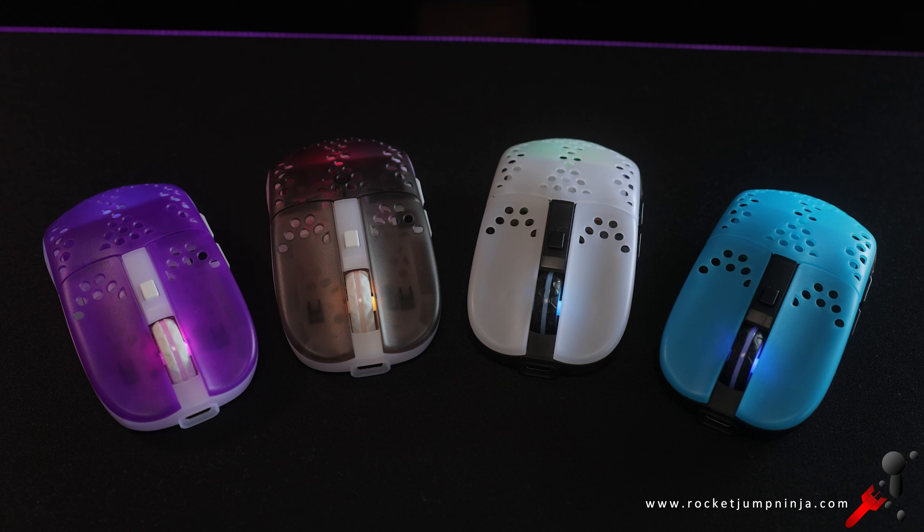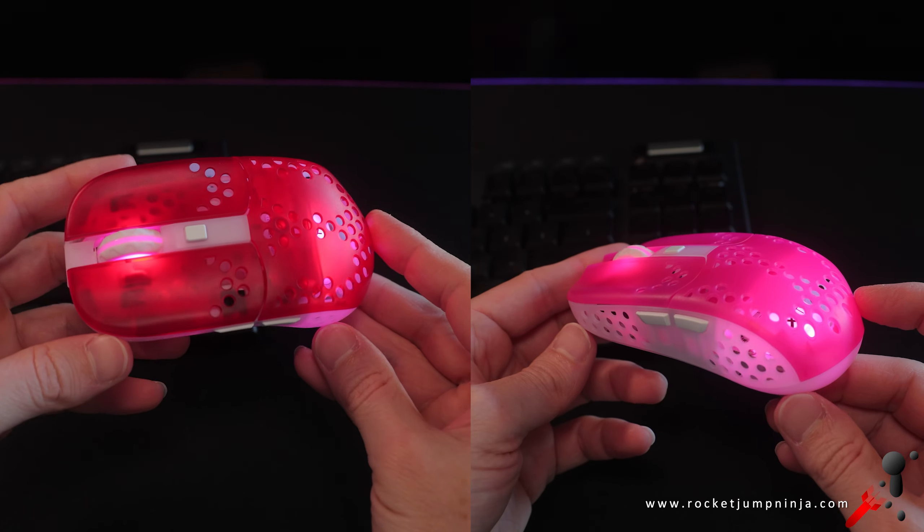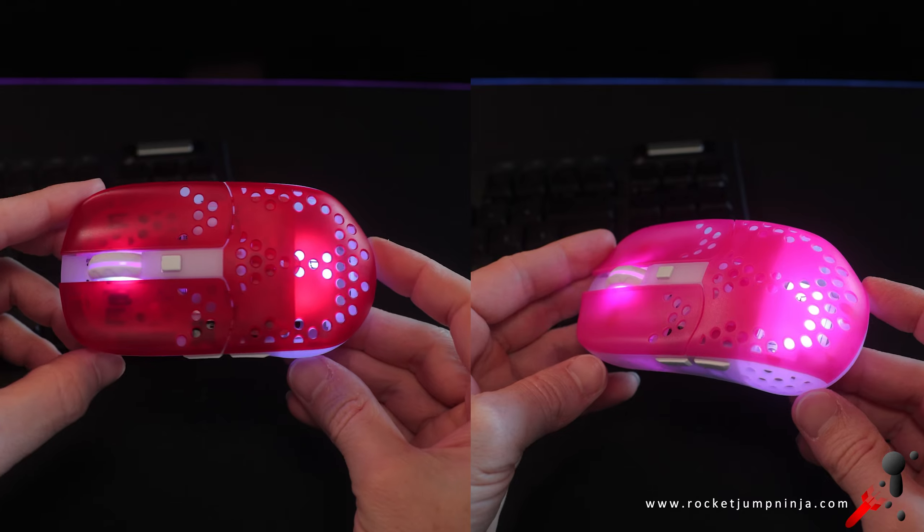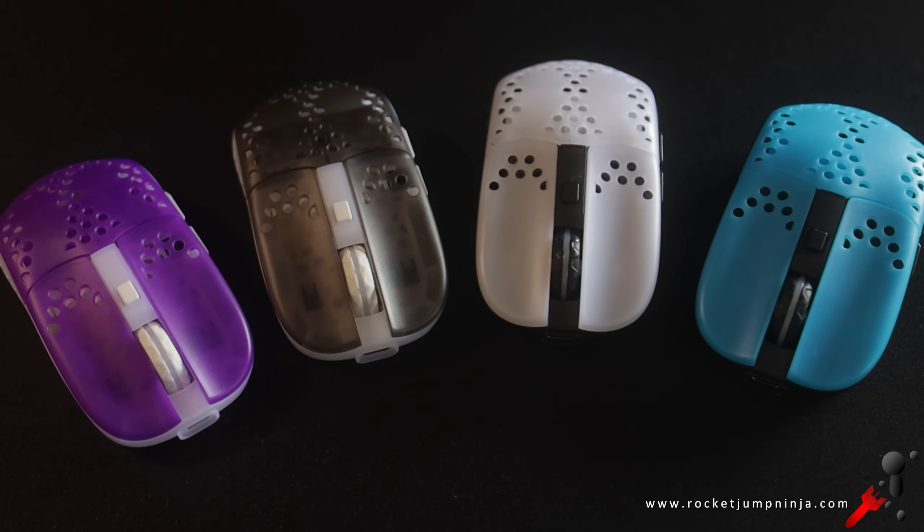I have a few MZ1 wireless mice, of course. So which colors did I end up choosing? Black on white, white on black, purple on white, and blue on black. If I had to choose only one — I would just get another job to buy another, just kidding — I think my favorite is the blue shell.